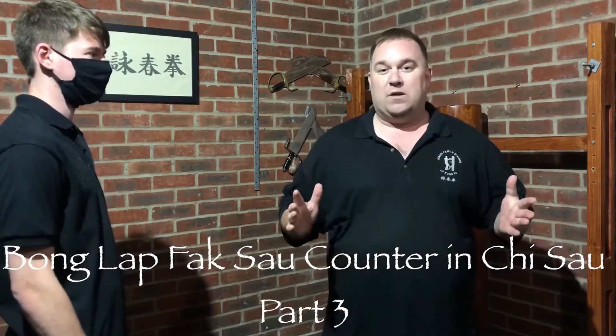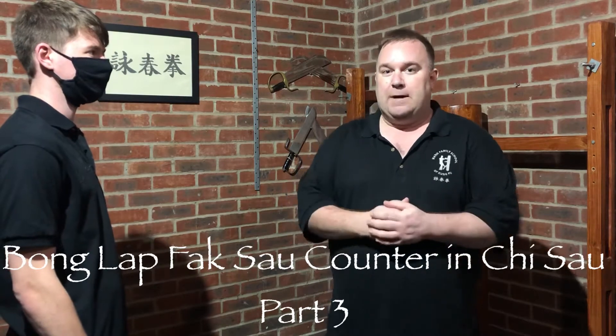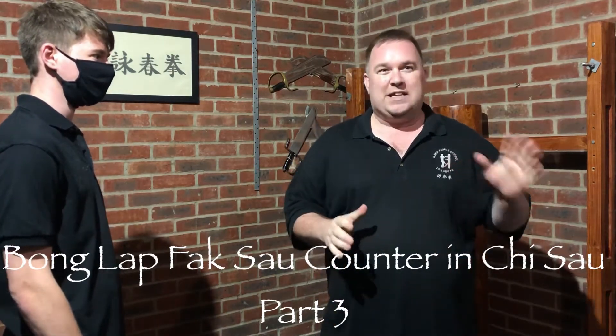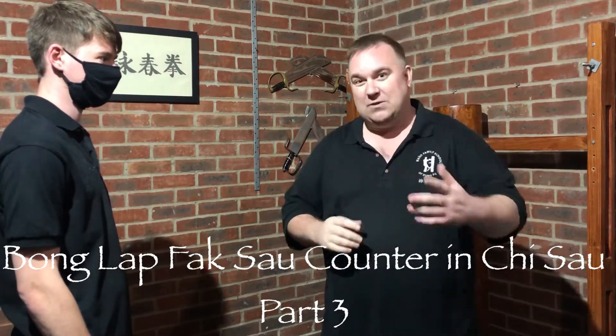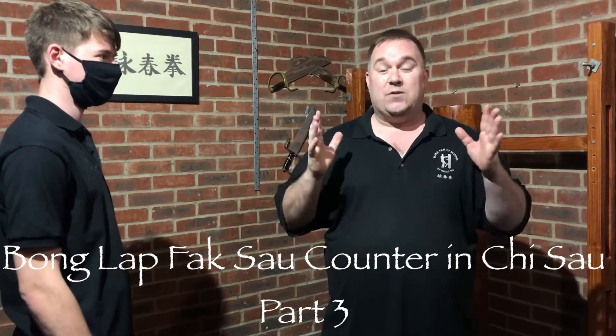Hello everyone and welcome back to Wing Chun Chi Sao Tube. I'm Sifu Sean Mann and today helping me is Sam. We did some videos before covering the bong lap fac sao — part one and part two — but I had forgotten about part three, so this is it.